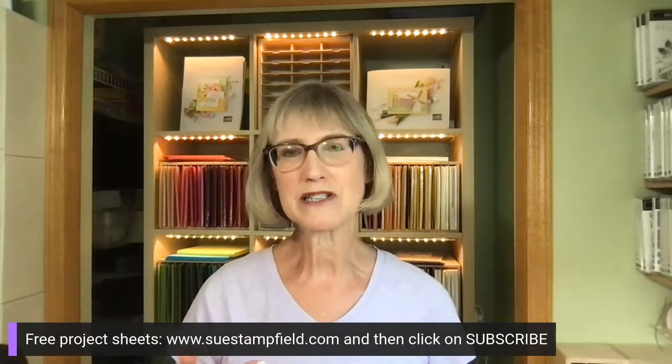You can subscribe to my blog — go to SueStanfield.com and click on Subscribe. It'll give you a choice: you can subscribe to my free weekly project sheets, which will include a recap of this video along with the projects, or you can subscribe to my blog, which is where the tutorial bundle will be available. SueStanfield.com, click on Subscribe — anyone is welcome.